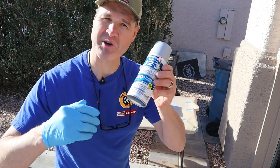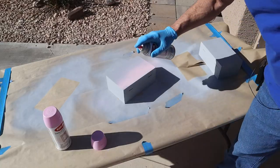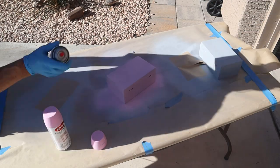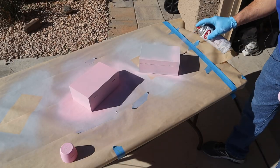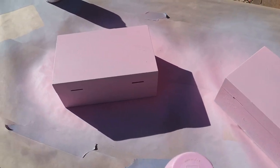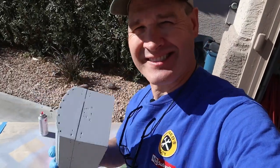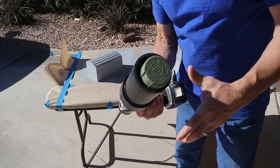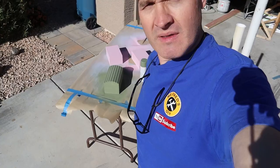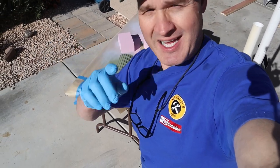We'll let the primer dry and then we'll give it a base coat. I'll let those two dry and then I'll do the treasure chest. I'll let the base coats dry on all three boxes and then we'll start the camouflage.